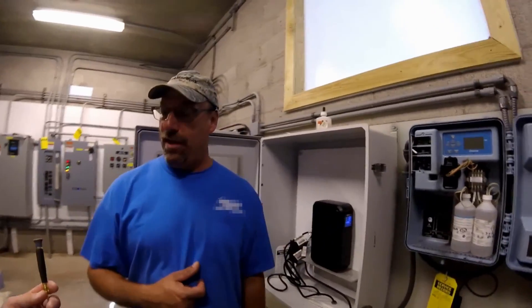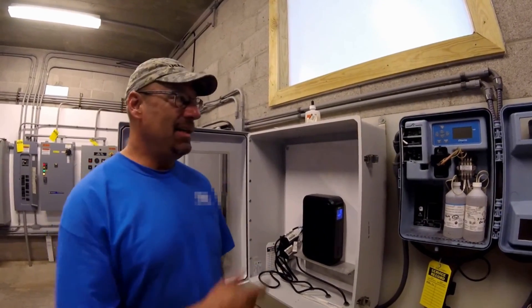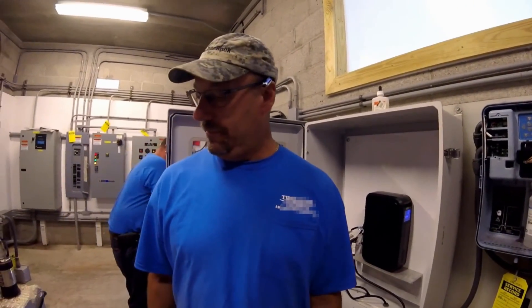Am I allowed to power this up with the cover off? No. All right, then you all have to put the cover on there. The cover is still on.